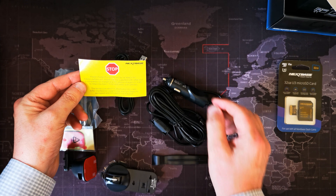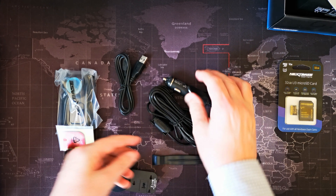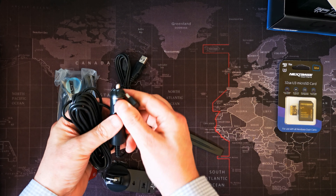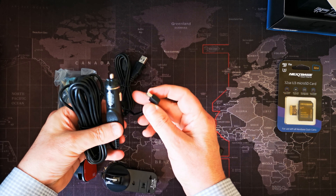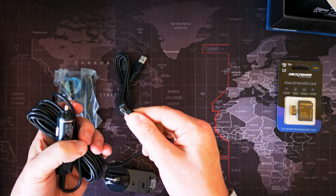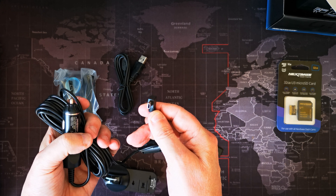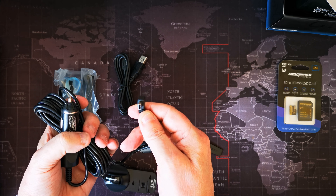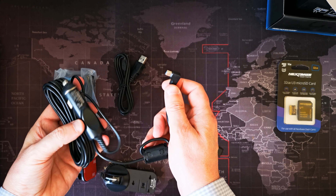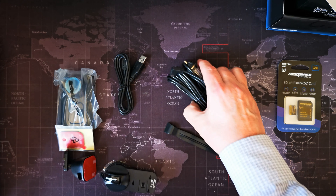This says please charge the camera at least two hours indoors before use. And you can put this straight into your 12-volt outlet. It's got the same fitting on the end here that you'll get in the previous 422, 512, 612, etc. So if you've already got a hard wire kit in place in your car, you can just upgrade the camera using the existing wiring, which is very useful.